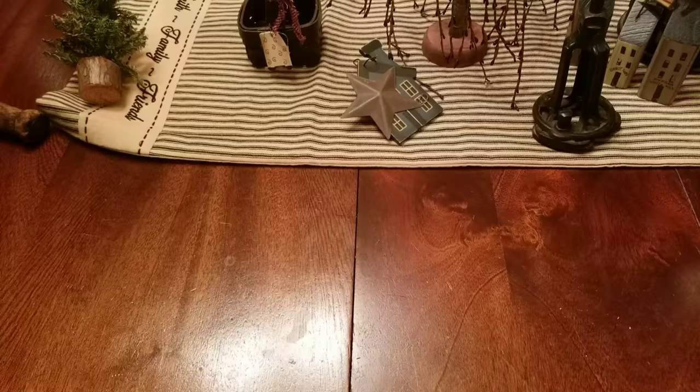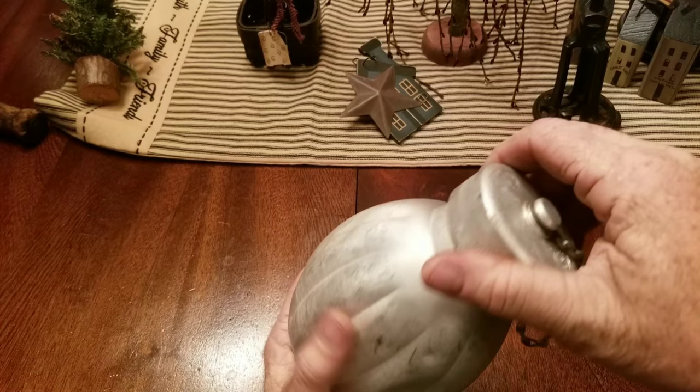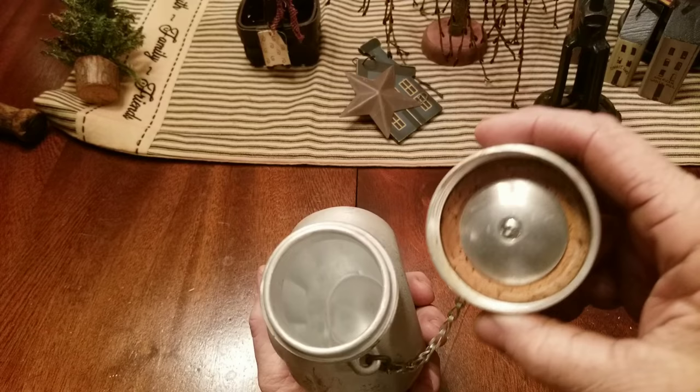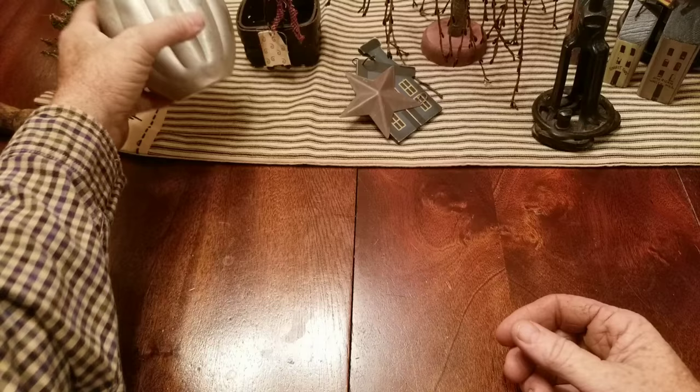Alright, now for you campers and bushcrafters — picked up this old Polish canteen. Pretty cool little canteen, and you all know I like my canteens. I really like this really large mouth on it. Nice shape, got a nice cork gasket. Really clean on the inside, doesn't look like it's ever been used. Doesn't have a cover for it, but that's a cool canteen — couldn't pass that up.